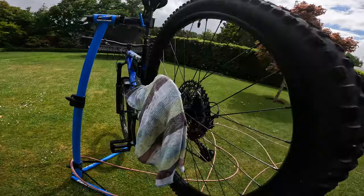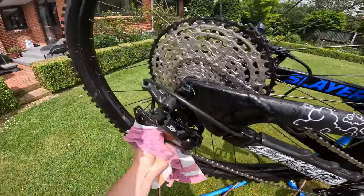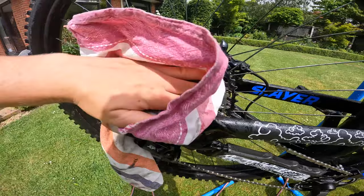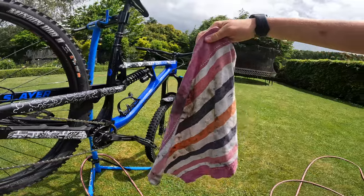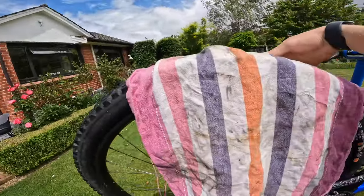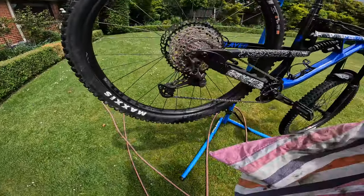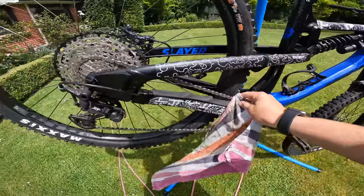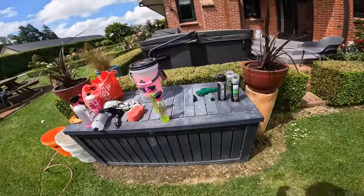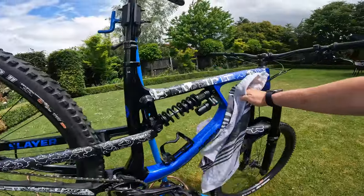Remove the tea towel or cover from the disc — it'll probably be quite wet. After degreasing, the bike looked clean but really wasn't. Look at this tea towel — there's mud, grime, grease, and grit all over it just from washing it off, and there's probably still more on the bike. You might need to do this a couple of times and use a chain-cleaning tool to really get inside the chain's bearings. Now dry the bike completely and we'll move on to the third step: protecting.